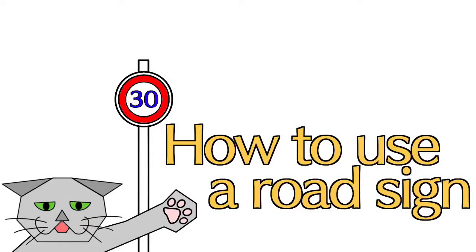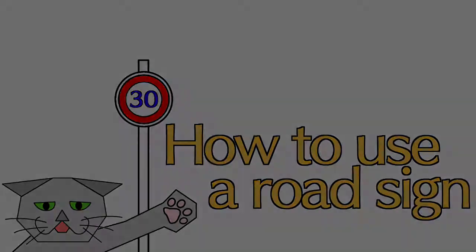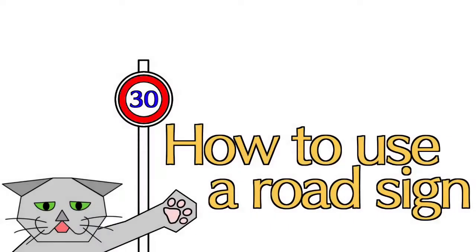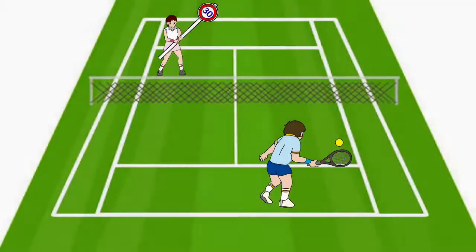How to use a road sign: use as a canoe paddle — the road sign's paddle is cool. How to use a road sign: use as a tennis racket — if it's this length, it reaches the unreachable ball.